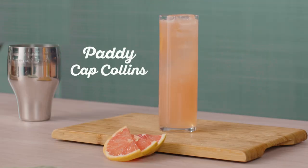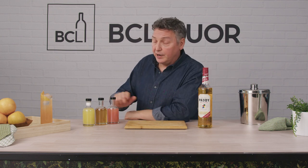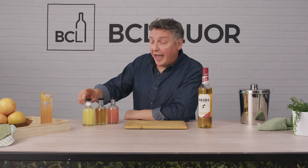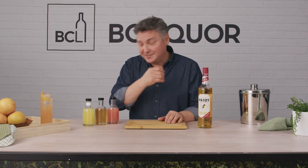Today we'll make a cocktail that I'm calling the Paddy Cap Collins, synonymous with the Paddy Cap, a very popular hat that Irishmen wear. This Irish whiskey complemented with a little fresh grapefruit, a little honey cordial, and a little fresh lemon. And then we'll top it off with a little grapefruit soda. It couldn't be easier, so let's get at it.